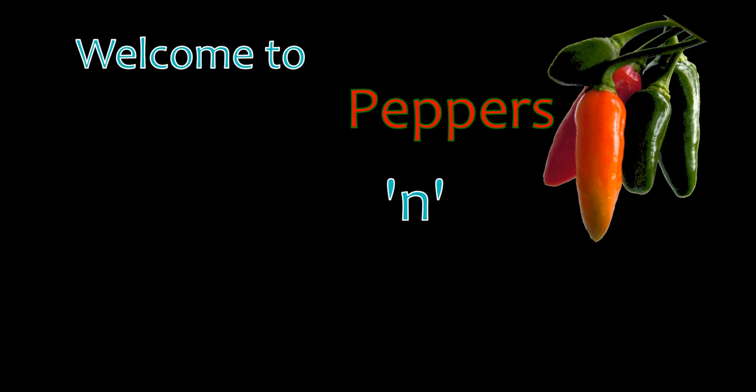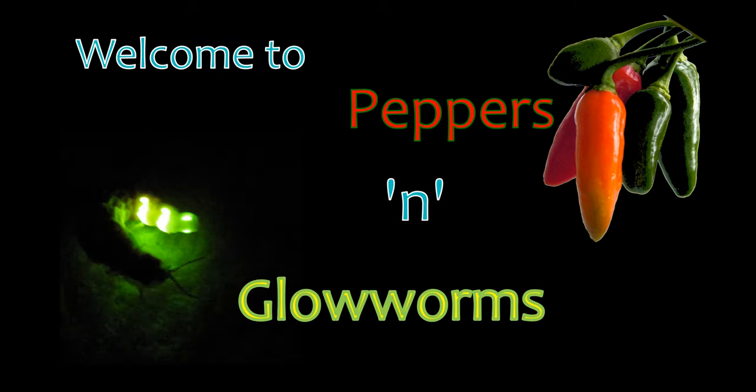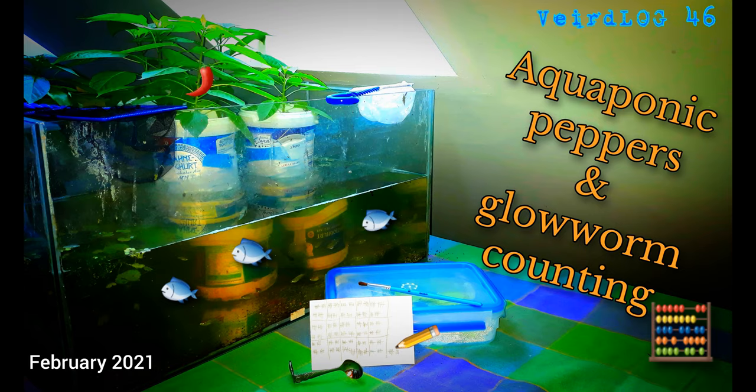Wanna hear about chili and rice, fish, and the growth of my little glowworm army? Then stay tuned. Welcome to Peppers & Glowworms, a channel dedicated to hot chili peppers and coldly glowing glowworms. This is Wirtlog number 46. It will give you some updates about my latest chili pepper cross, the Ahi Charipa, and how I keep some of them in an aquaponic way, together with my little rice fishes, and how my glowworm colony is growing.